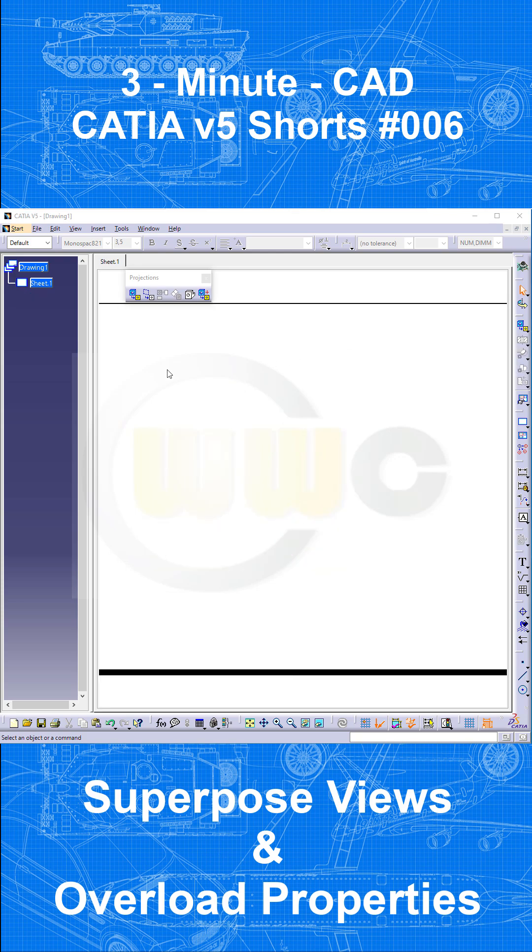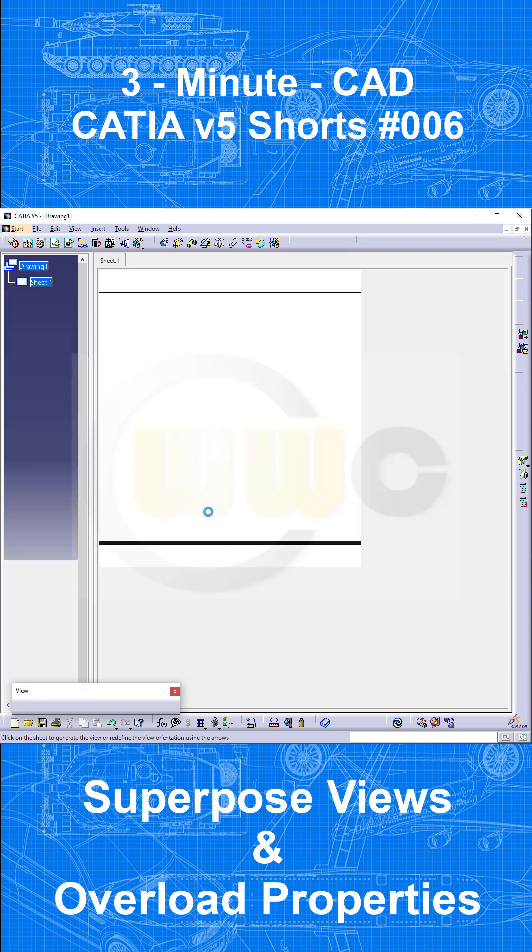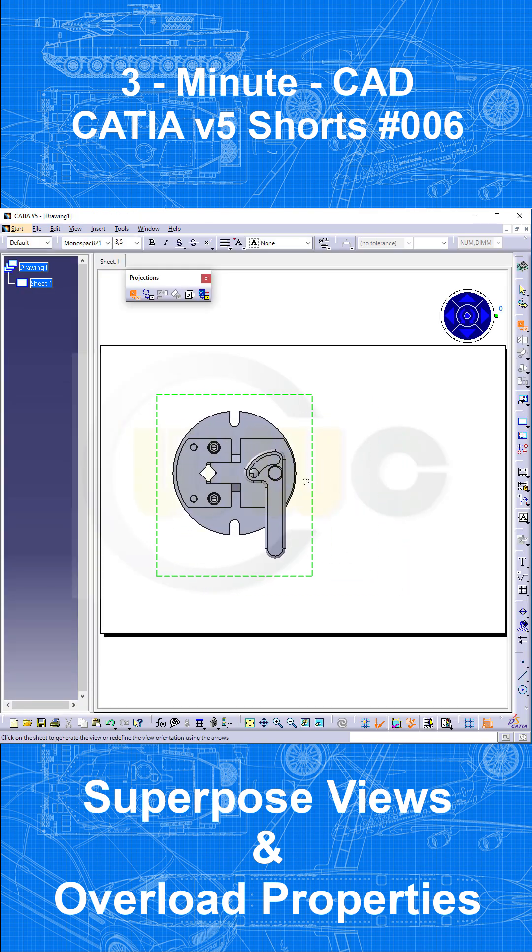I've already created a new drawing in two enhanced scenes. To bring in the first view, go to your product, select the product, select the fully overloaded enhanced scene, close, select the surface, and your first view is in.